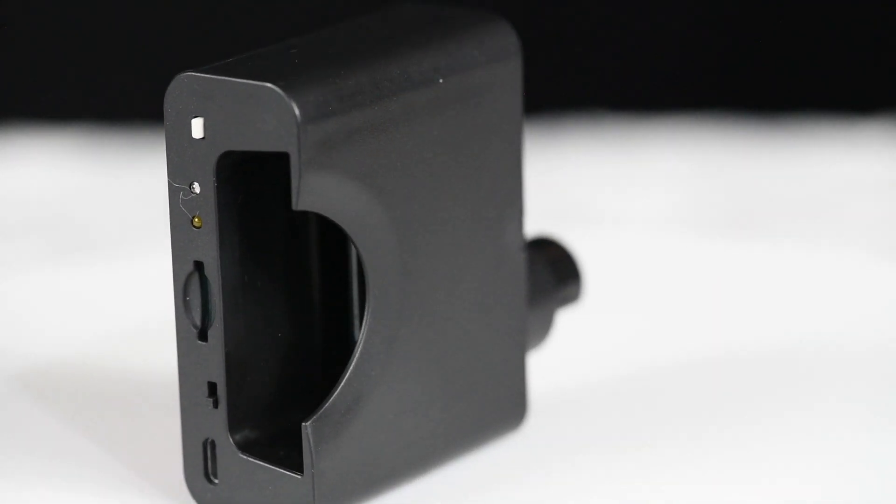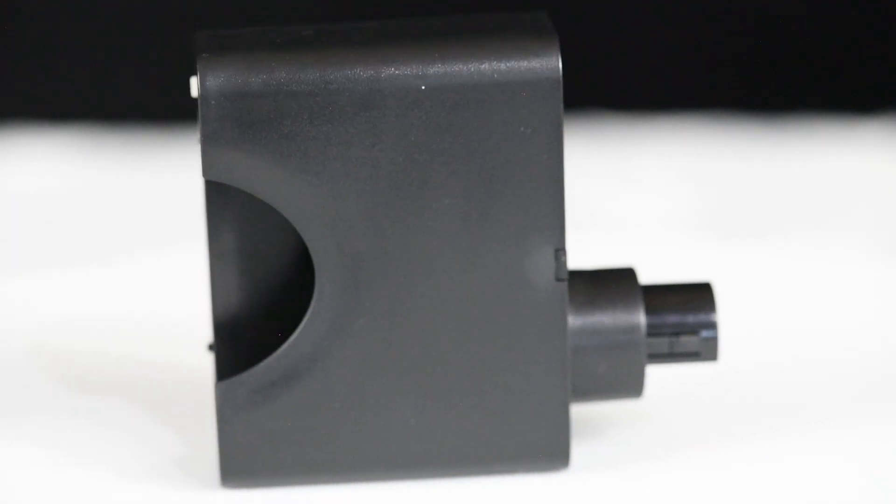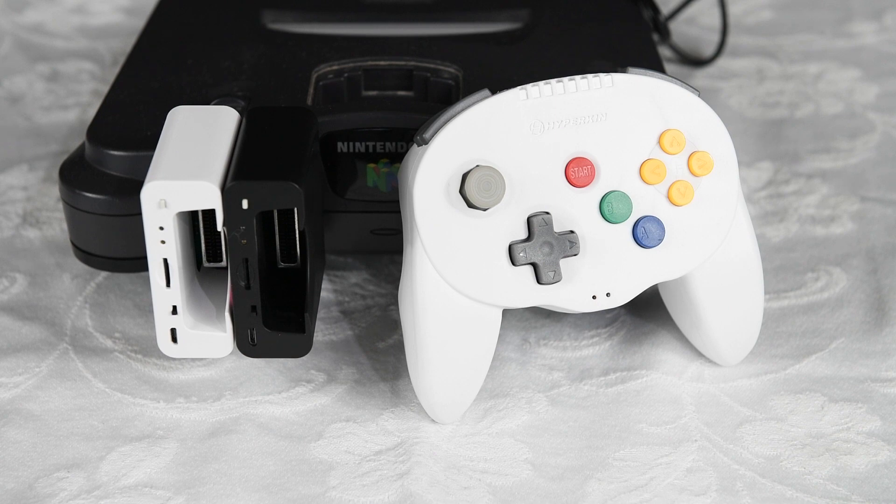Both adapters are plugged in with controllers ready to go. We're definitely going to enjoy some gaming. Hope you guys enjoy this video — hit that like button and subscribe. See you guys next time!